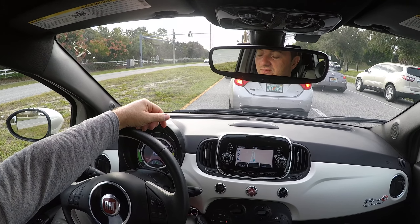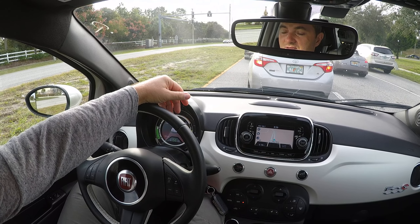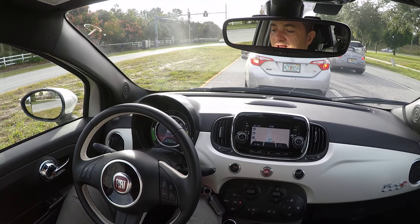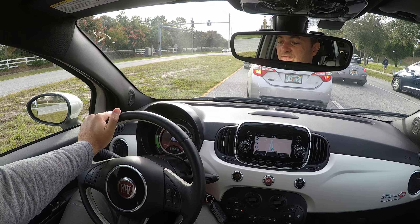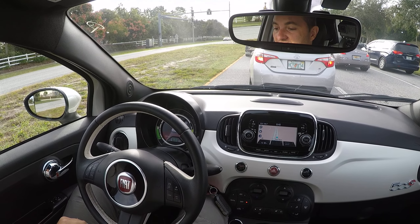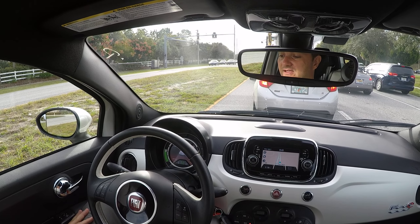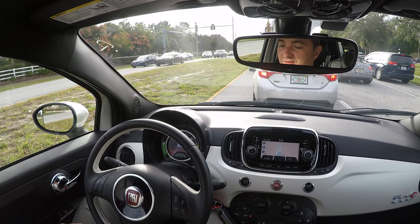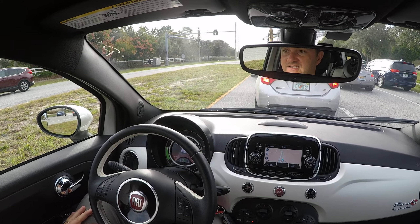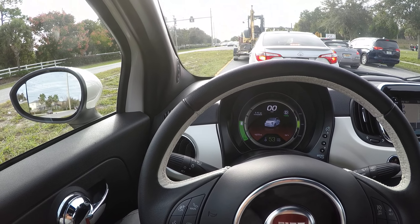This is actually the second day I'm driving this particular unit. What the computer does is calculate the range depending on how you're driving — using the last 30 miles or 30 minutes in its algorithm. The better you drive over a longer period, the more accurately it calculates. It's just like a gasoline car: if you drive aggressively, you'll get lower efficiency. A Honda Civic rated at 30 mpg might only get 20 mpg if you floor it constantly — same thing with electric cars.